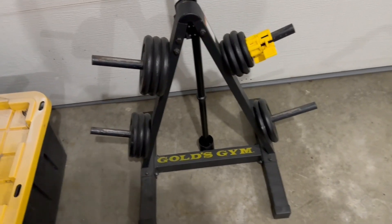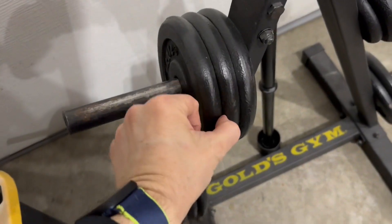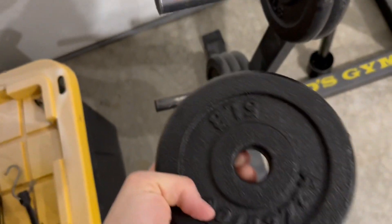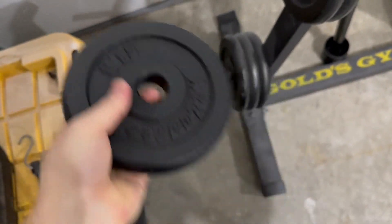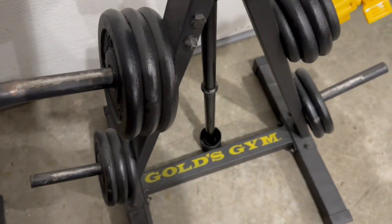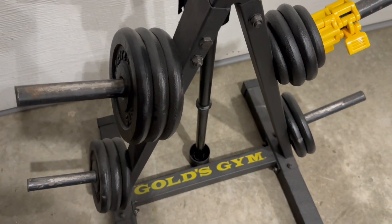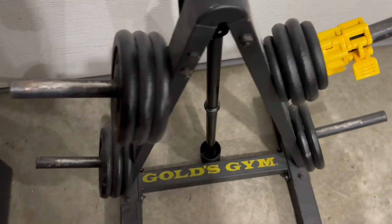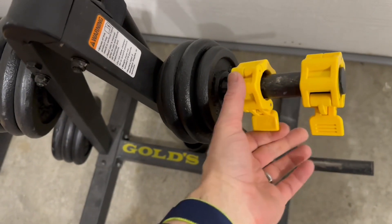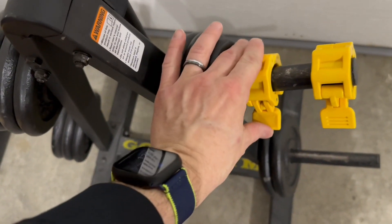Hi guys, here is the one-inch bar and weight set. I believe it's about just about 50 pounds on this weight set here. This is the weight and the bar in like new condition — hardly used. We also had a two-inch Olympic set that just got used more, and then none of it got used once the YMCA started offering 24-hour access. So that's why we're clearing it out — we need the space.